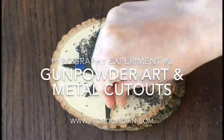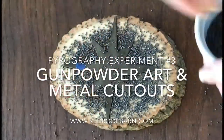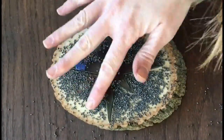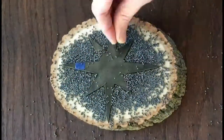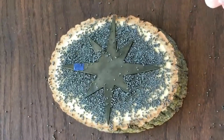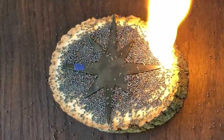I wanted to see what it would look like to light up some gunpowder around a little metal cutout. I took a metal ornament that I had and cut off the hanging rope, covered the little hanging hole with a piece of tape, then surrounded all of it with smokeless slow-burning gunpowder and lit the whole thing on fire just to see what it would do.